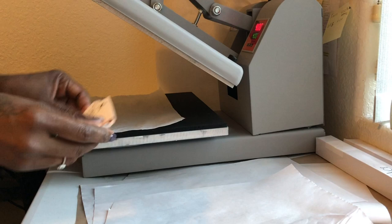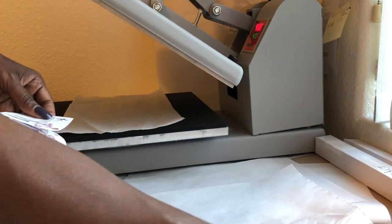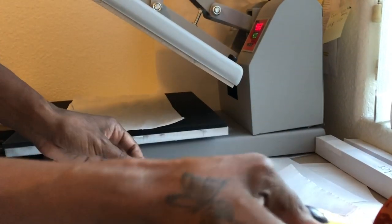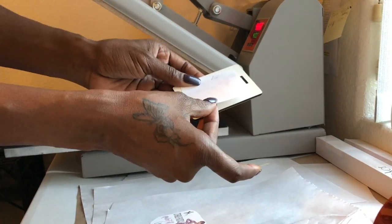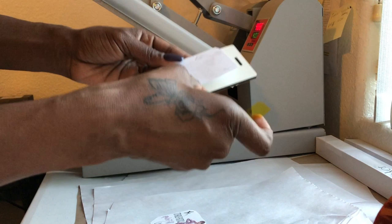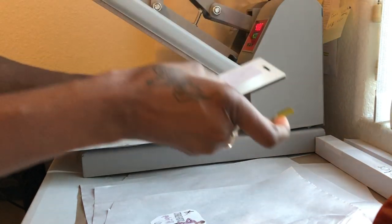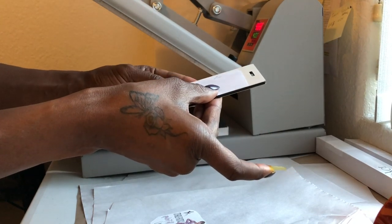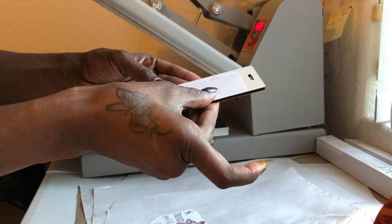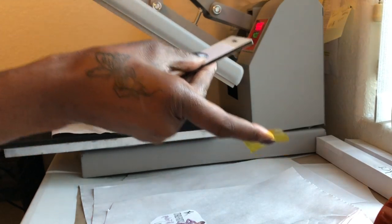My heat press is ready — it's on 400 degrees. Basically, for everything I know of you sublimate at 400 degrees for 60 seconds. I have my sublimation heat transfer tape and I'm just going to tape the image on, making sure the image is straight and fully on the luggage tag. I could have made it a little bit bigger but I was trying to be safe — it'll still be cool.